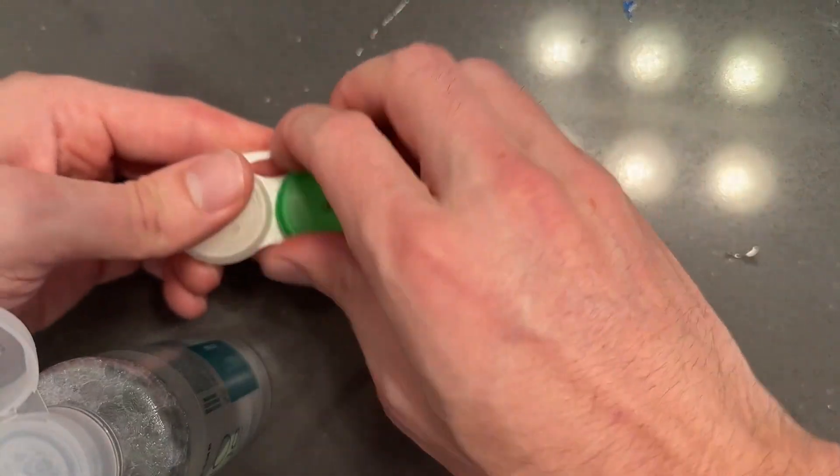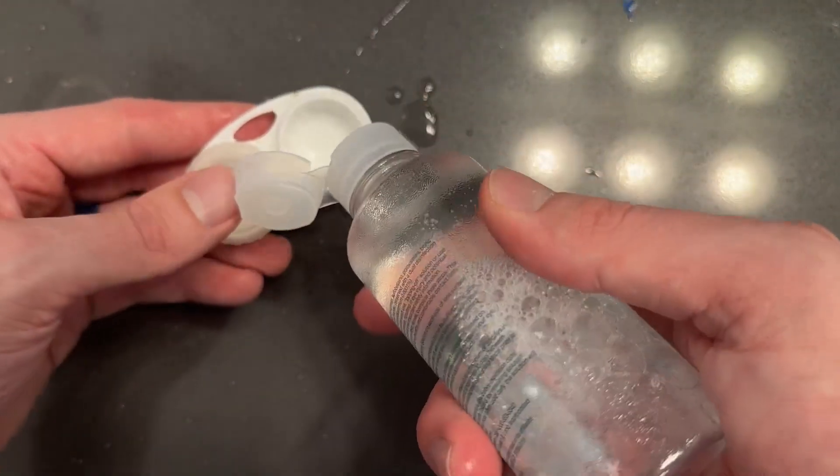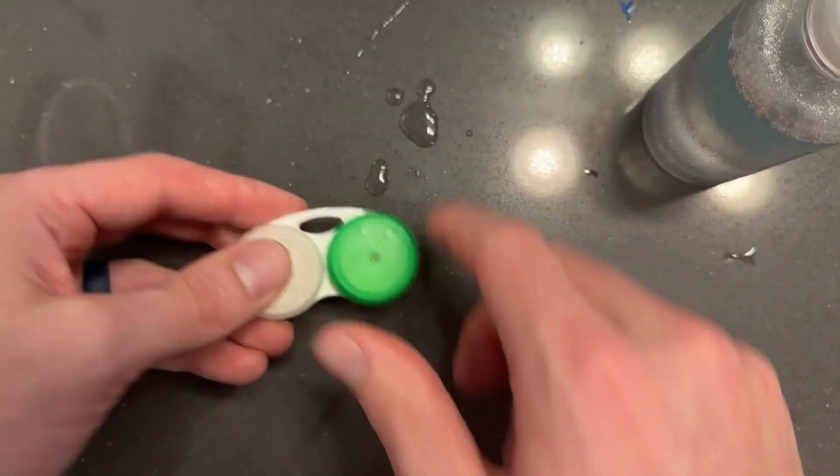When going and putting in your contacts, it's easy to dump out the liquid, clean it out, and then go through and fill up your contact solution when you have a new contact in there. So highly recommend it.